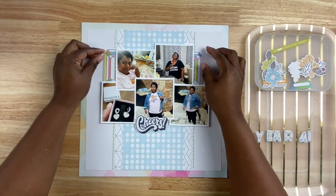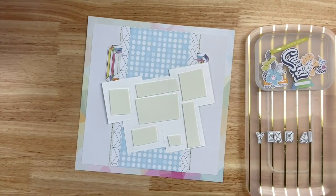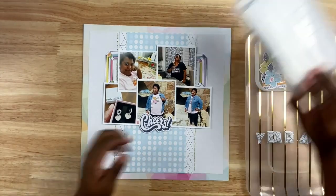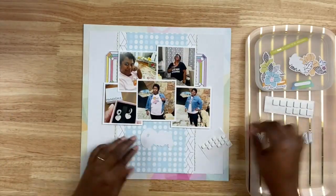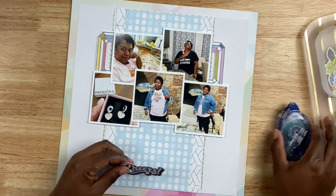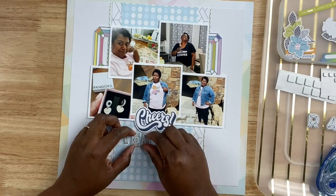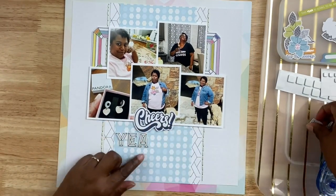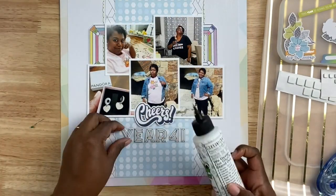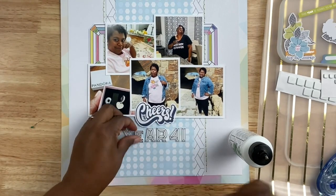Once I have the frames in place I'm going to layer in some flowers, but first I'll go ahead and lay down all of my photos. I like adhering photos together so I can move one unit versus moving them individually. Once the photos are in place I'm working on the title — I'm using a die cut that says 'Cheers' and then spelling out 'Year 41' using the sticker font from the kit. I love mixing different fonts, and using phrase stickers or die cuts for a title makes the design a lot easier. These are puffy stickers but the adhesive is really light so I'm adding Barely Art liquid glue behind the letters so they stay on the page.